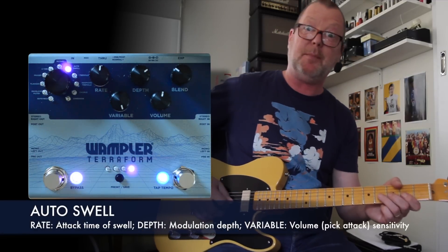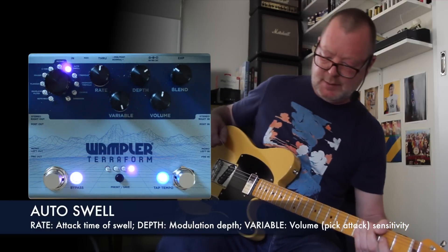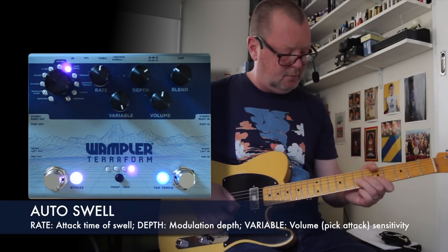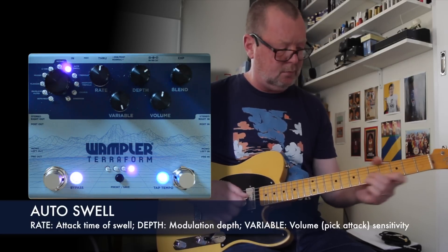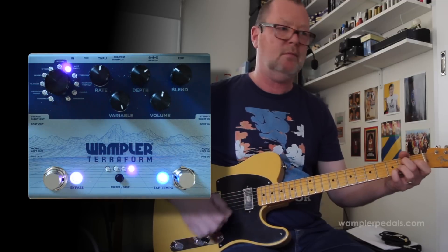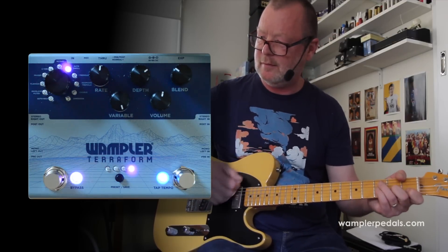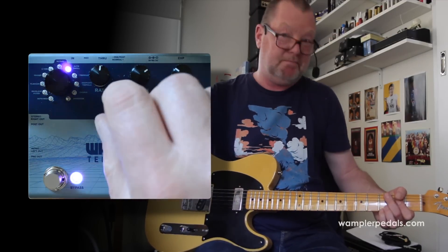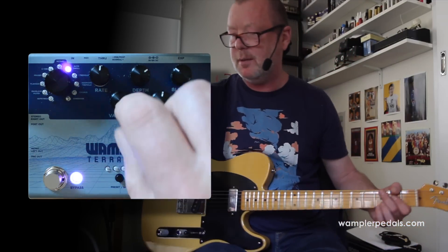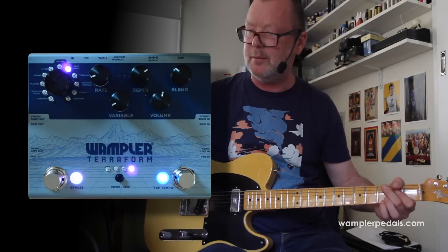So the auto swell is up next. Let's put a little bit of delay on that. It does perfectly what an auto swell is supposed to do — you can control your pick attack with the variable knob and the swell rate with the rate knob.